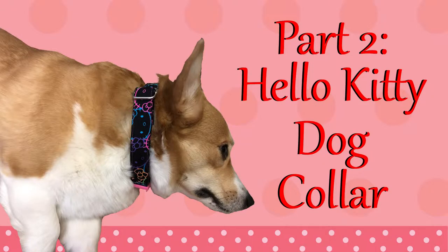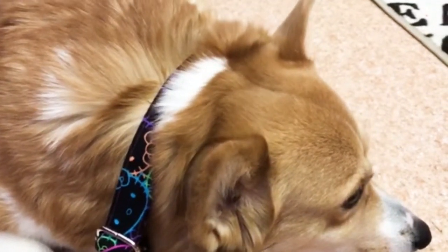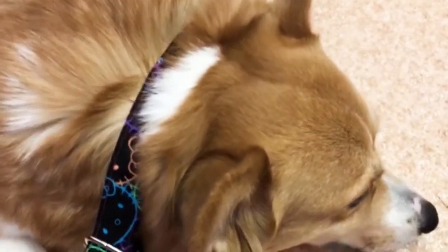Hello everyone! This is part two of my dog accessory series and today I'm going to be making a Hello Kitty dog collar. This is another pretty easy project and another great way to personalize your dog accessories.